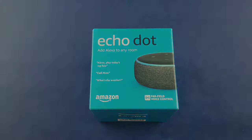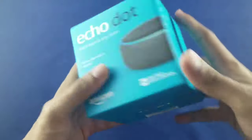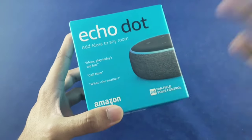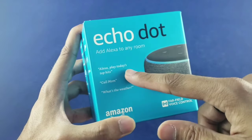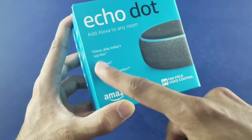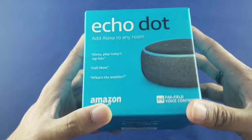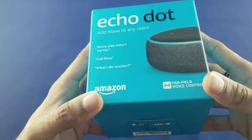Let's jump into the unboxing. There's not a lot going on right here — we have a pretty cube-looking box with a picture of the Echo Dot. I went ahead and got the black one because it fits my room better. Echo Dot branding right there, 'Add Alexa to any room' — that's pretty cool. We have some phrases you can try out, and of course the far-field voice control, which means it can pick you up from across the room.